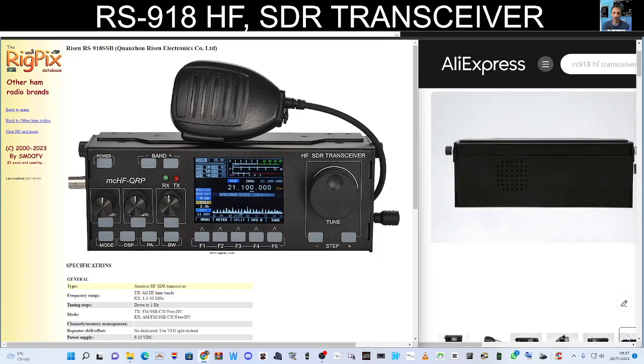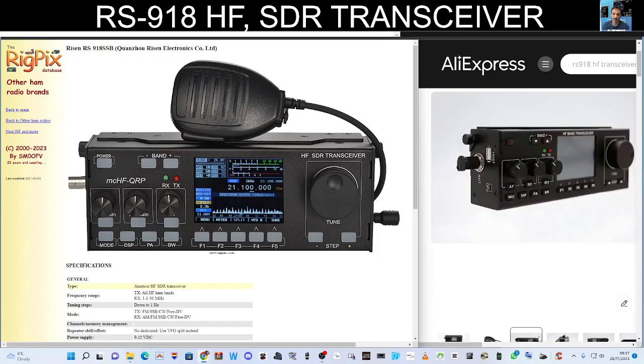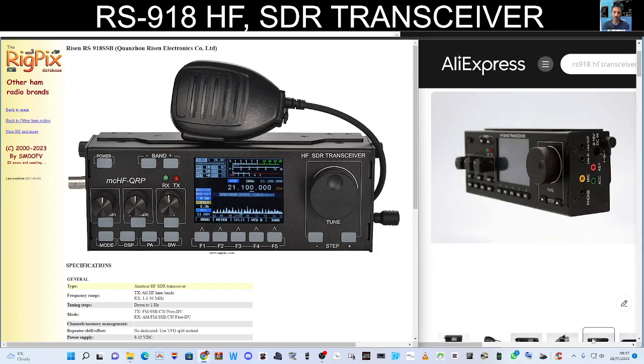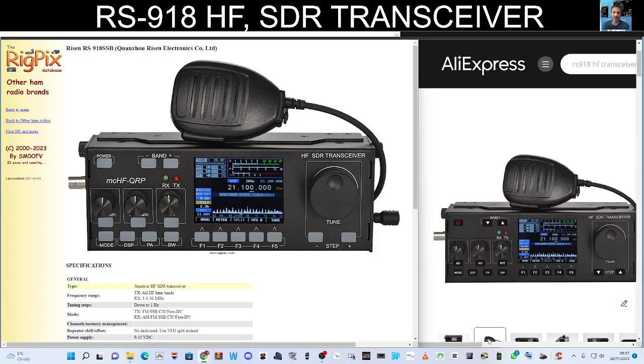I'll put the link in the description. Do we need these transceivers? No, of course not — I've got the G90, I've got the X6100. But will I have lots of fun tinkering with different devices? Yes, all day long. My hobby is better because I'm tinkering and learning with lots of different devices.